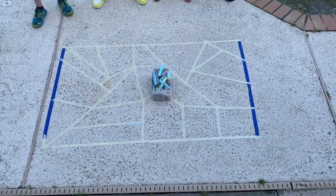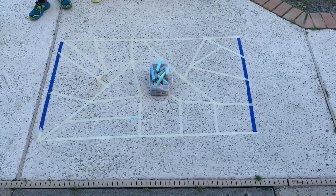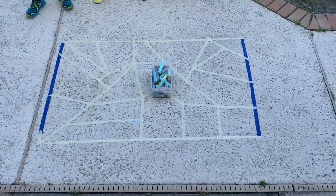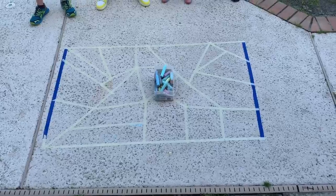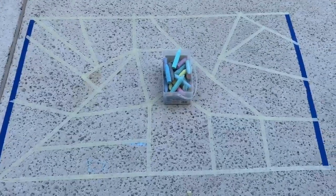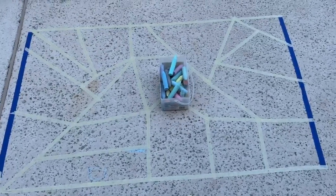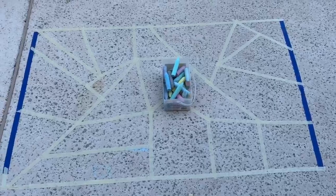Today we're going to show you a really cool art project that you can do at home on your sidewalk or in your driveway. All we have is tape — we made a simple square and then made different shapes inside of the square. Stay tuned to see what it looks like after.